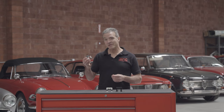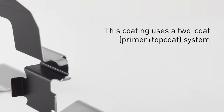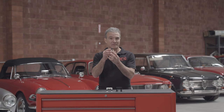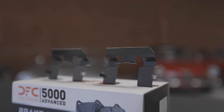Additionally, and exclusively to DFC, our caliper abutment clips feature a PTFE coating, commonly known as Teflon. This PTFE coating provides dry lubrication on the back side of the clip in the event of those small, minute movements within the caliper, in order to prevent noise. This is just one more tool in the arsenal in order to perform a more perfect brake job.